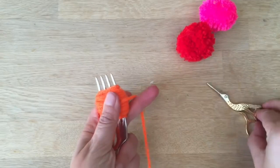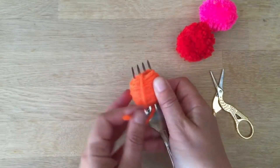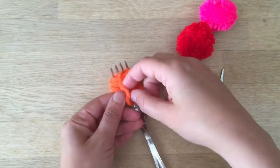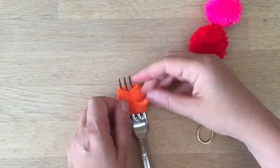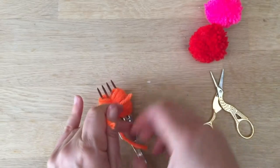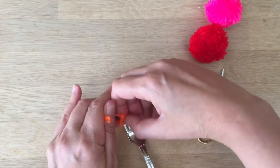Now I'm going to cut it. Then I'm going to take the wool from behind, bring it over and round, and tie a little knot — as tight as possible without ripping the wool, because I often rip the wool. Or if you do rip the wool, you could also use baker's twine in the middle.